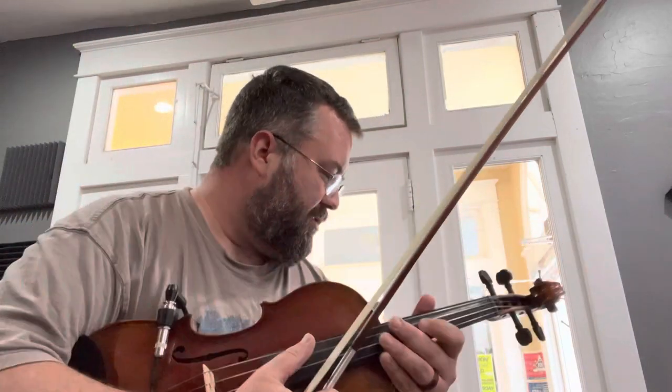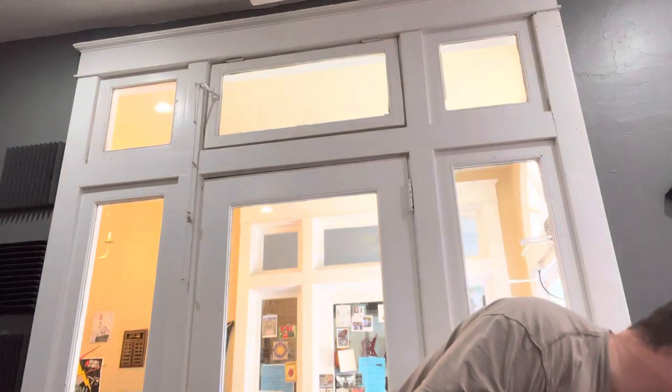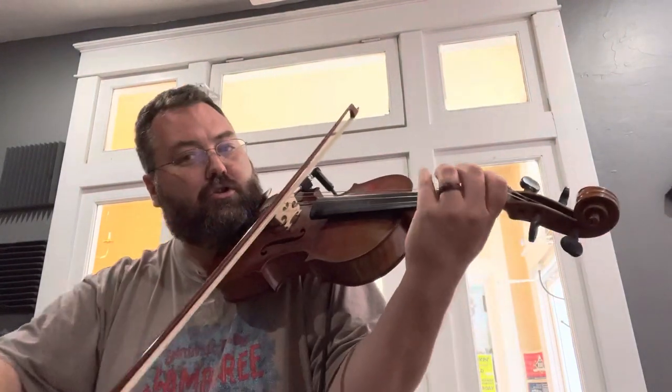Let me play it without the amplifier turned on. I've got it plugged into an amp and I'll try to stand in kind of the same spot. So here's the acoustic Viola.